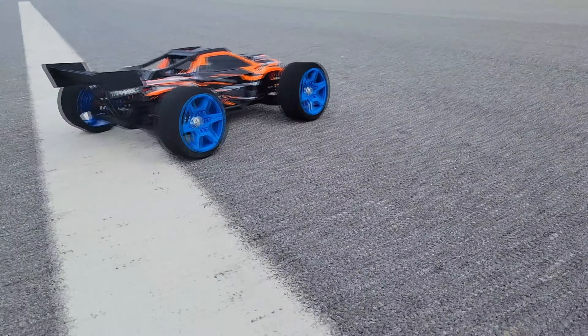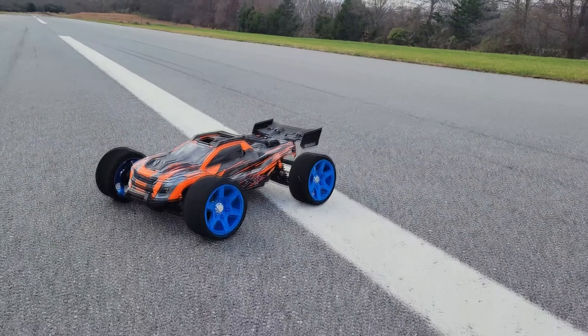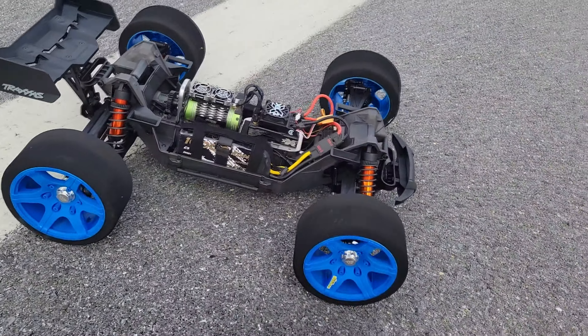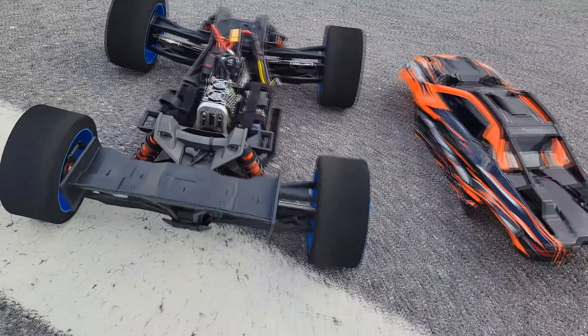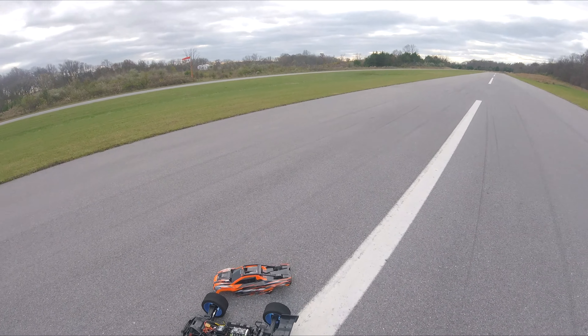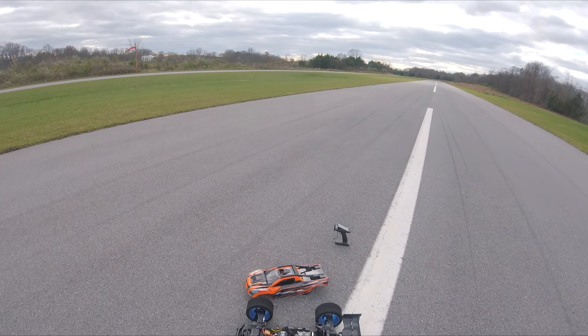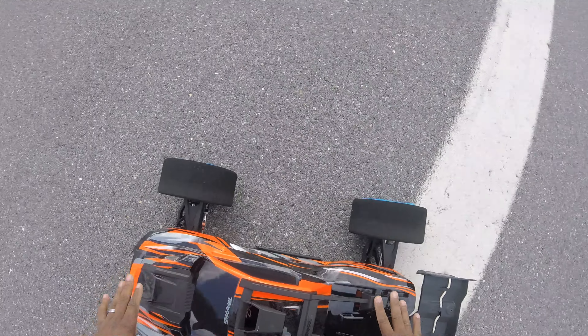Let's get started. We've got the Traxxas XRT out here — first run ever. I'm going to be doing 6S pass. I had these Gone Bananas Racing Skin Wheels for two years and never used them. This is the first time I'm going to use them. So everything's all running. We'll go over some details after the first pass. This is literally the first pass — I just brought it out here, didn't even test run it yet or nothing.